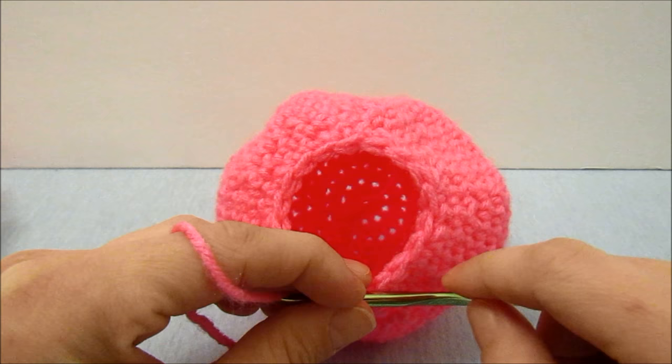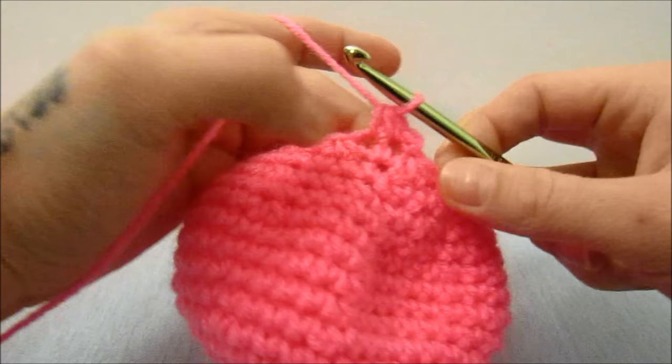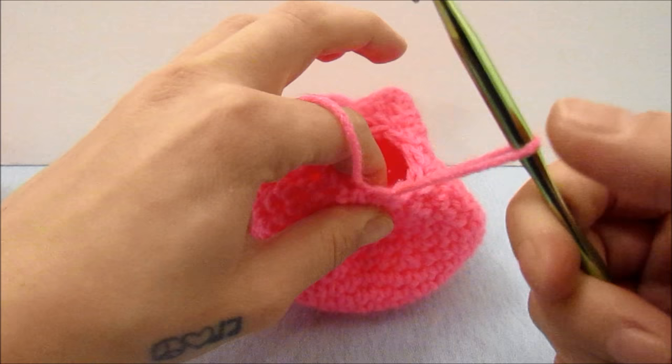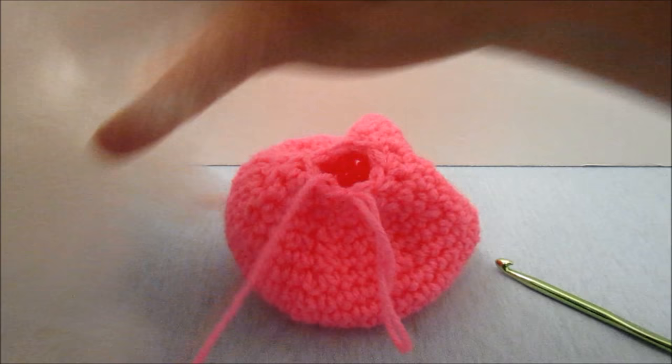The hole is obviously closing up fairly fast. I'm going to do one more row and then stuff it — for this row we are going to bring two together all the way around. We are left with a small hole, so I'm going to pull my string out a bit so it doesn't come undone, and then I'm going to stuff it until I am happy with its firmness.